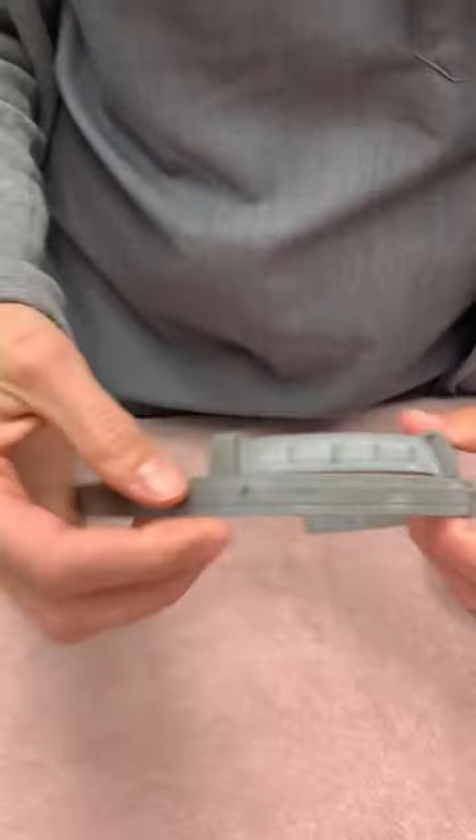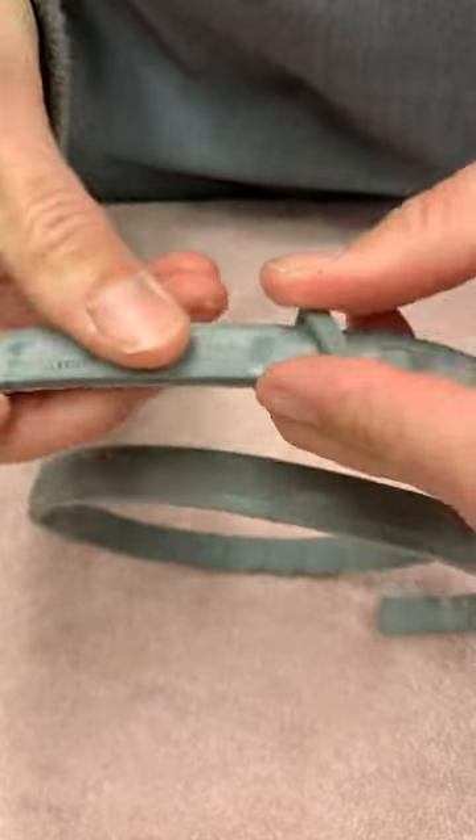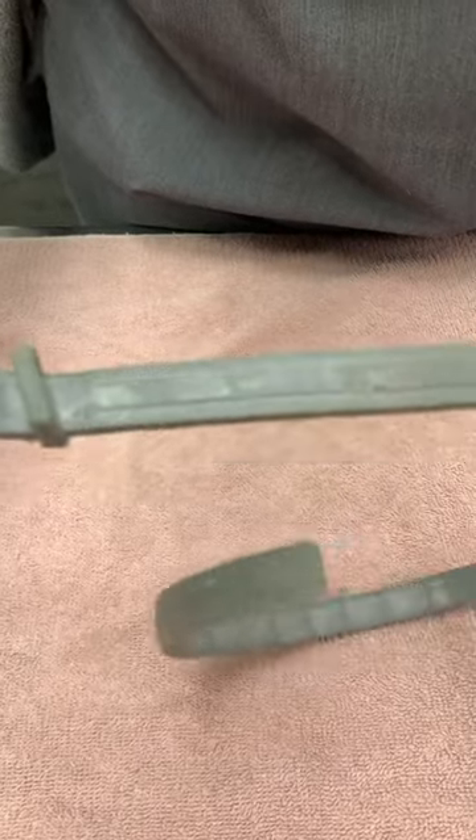Again, this is the knockoff collar. When you look at it, there is no symbol from Seresto or Bear — there's nothing. And when you look farther down, there is no serial number anywhere on it.